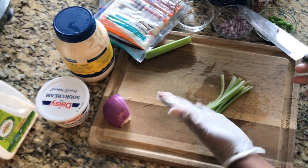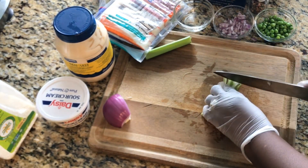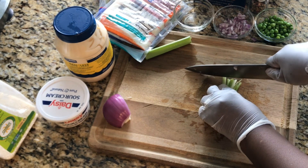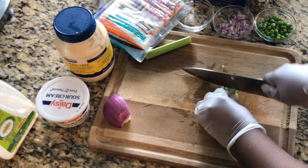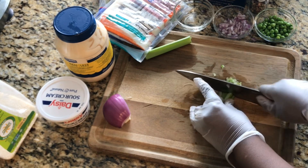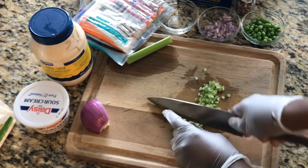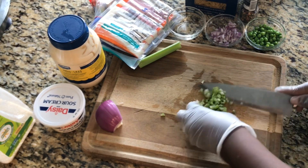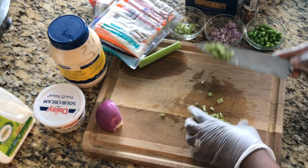As you can see, I'm wearing a glove because these are items I will not be cooking. Because I am not going to cook them, I want to make sure you have on your gloves. You don't want the pieces too big — this is a perfect size.